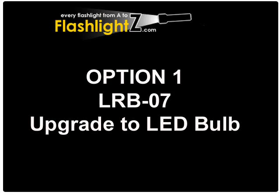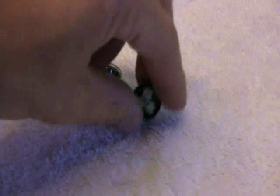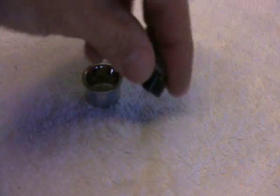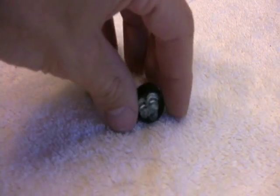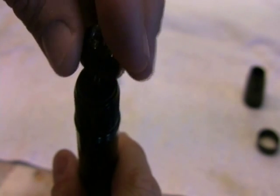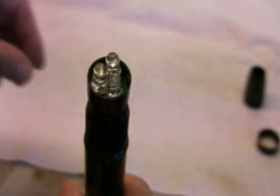The first product allows you to upgrade the incandescent bulb to an LED. It comes with a special reflector and an LED module — there are actually three individual LED bulbs in the upgrade. There are two pins on the back of the LED module that fit into the holes on the flashlight, and it just inserts in. Very simple.